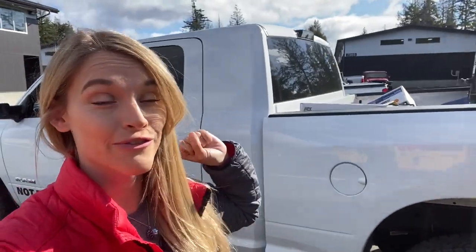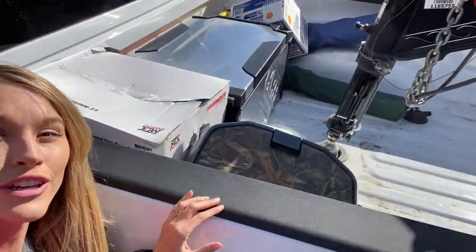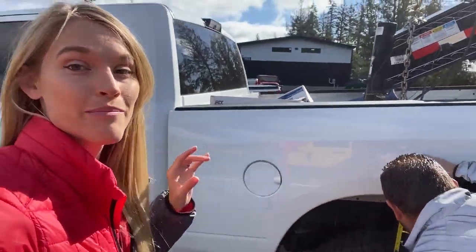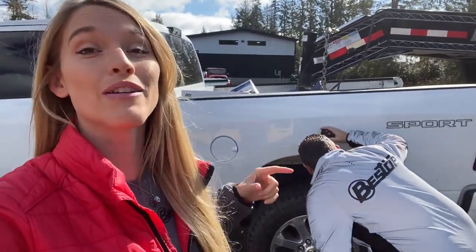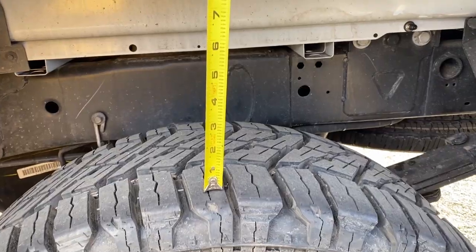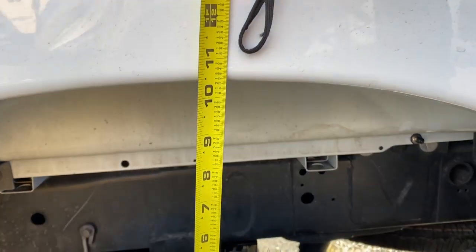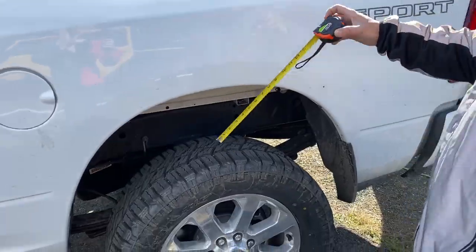We have the bags installed from AirLift. We're about to fully load up and leave. We don't have the trailer hooked up yet, so we're going to measure without the trailer, then with the trailer hooked up, then with the whole thing loaded, and see what the airbags are capable of. Without anything on it whatsoever, the truck is right at ten and a half inches.